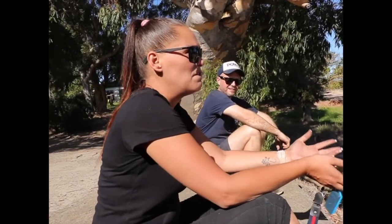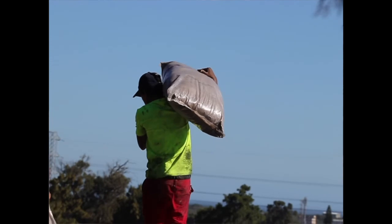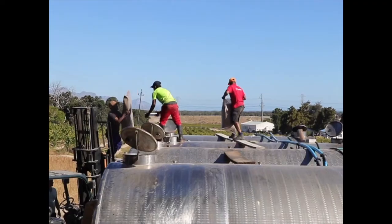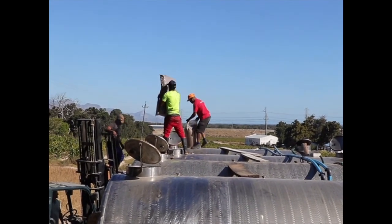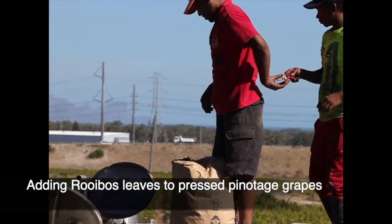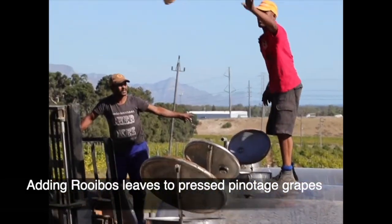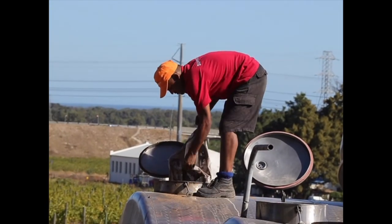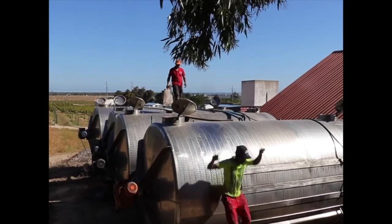You are witnessing the very first rooibos pinotage being made in this cellar. It's never been done — this is the first time. These are tanks of pinotage and the rooibos leaves are being added as the pinotage ages. They'll impart their wonderful flavors and then later be filtered out, leaving you with rooibos-infused pinotage wine.